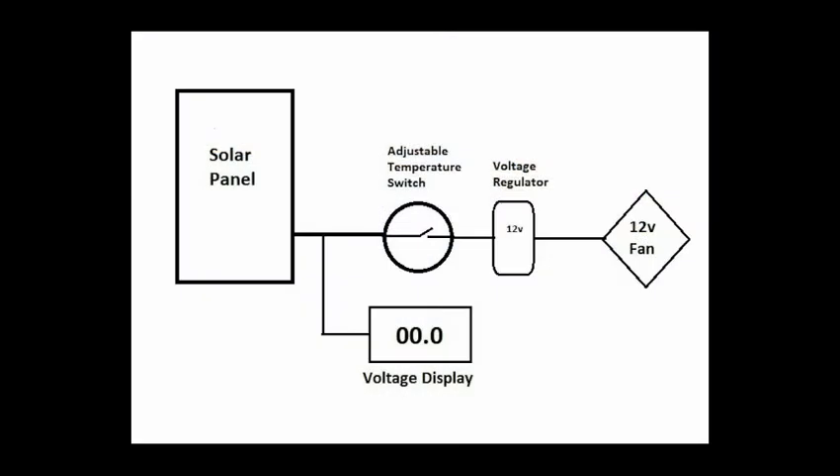Here is the basic schematic diagram. There is the solar panel to drive the voltage of the circuit. It connects to a thermal switch. I also added a small voltage meter to display the solar panel voltage, and a 12 volt regulator next.